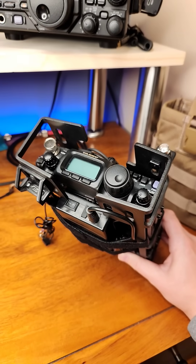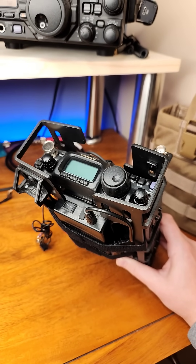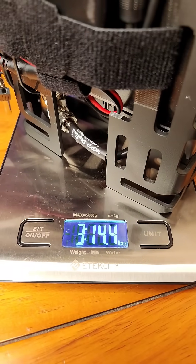Morning guys. I'm working on a new configuration for the ManPak that I'm calling the Slim Boy. It weighs in at 3 pounds, 14 ounces.